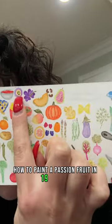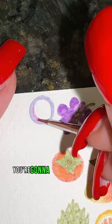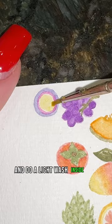How to paint a passion fruit in 19 seconds. First, take your purple and paint the outline of a circle. Do the same thing with pink inside the purple circle. Then take your yellow and do a light wash inside the pink circle, adding a little more yellow for some shading. Finally, take black and do a few spots for your seeds, and that's it.